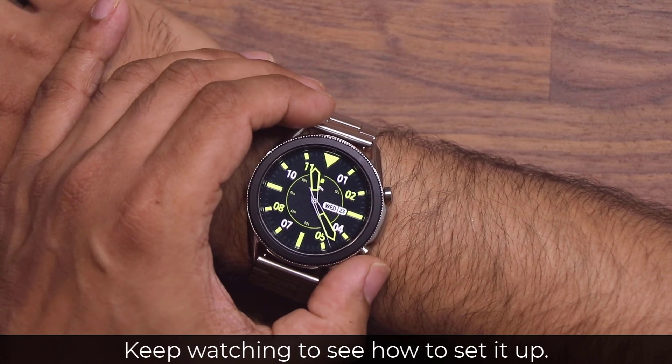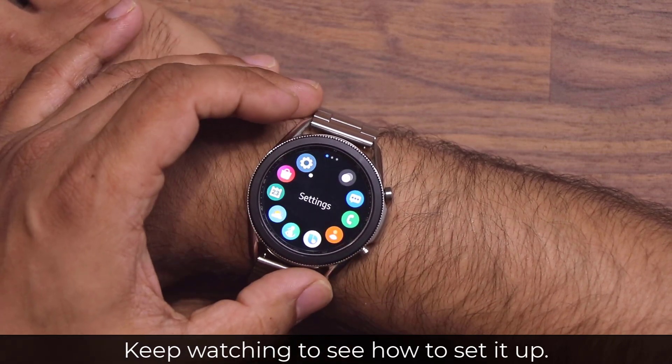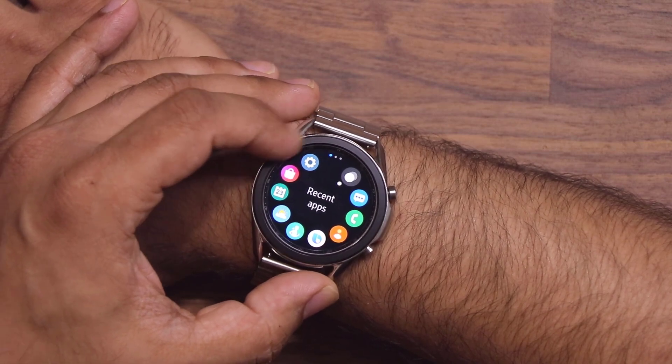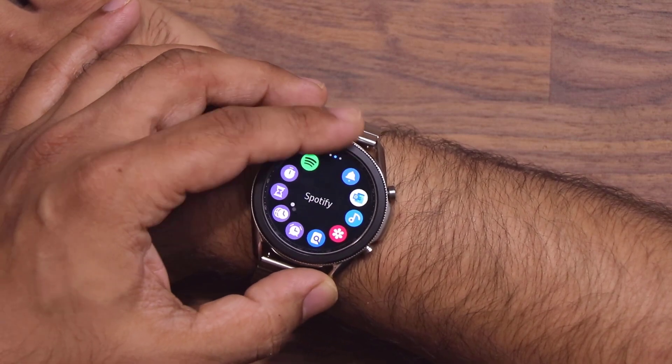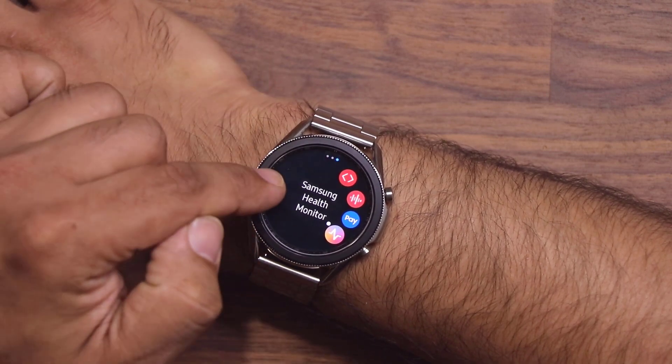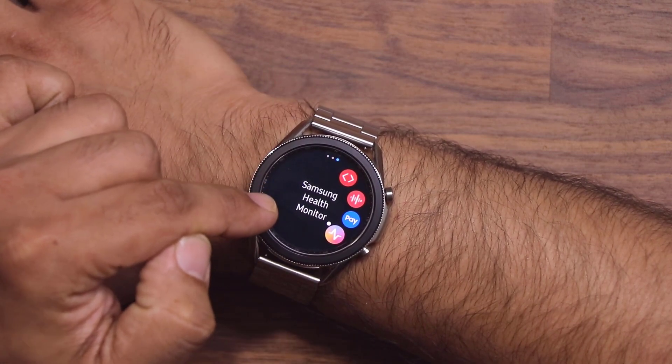The first step is to go into the app drawer. Tap the button — it's going to bring up all your applications. Then scroll all the way over to the Samsung Health Monitor application, which is going to appear on your phone with the latest update.